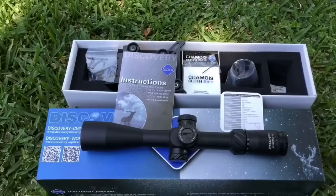Here we go with the review. What we're gonna do is take this thing, show you all the goodies inside, look down range, put it through its paces, and we'll see how it stacks up. I think you guys will be surprised.